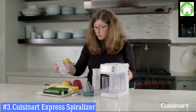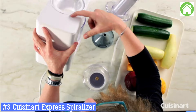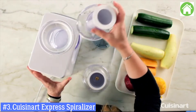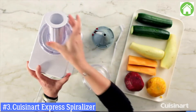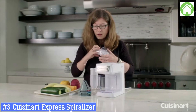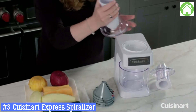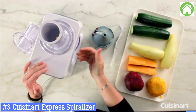I want to show you something on the top. Right here there's a lock, an unlock, and a lock icon. You're going to line that up, then twist and turn, and that's what locks it into place. The other thing I want to show you is the feed tube that you'll use for spiralizing — same thing, you lock it into place.